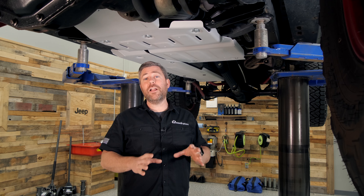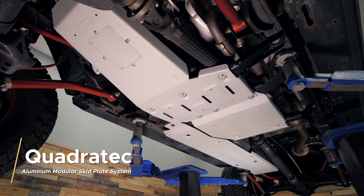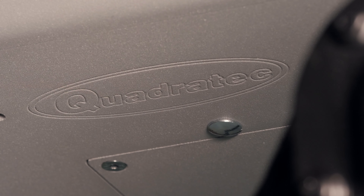The skid plates are available in a modular configuration which is made up of an engine and transmission skid plate, a transfer case skid plate, and a fuel tank skid plate. There's also an available sway bar skid plate for the front of the vehicle.